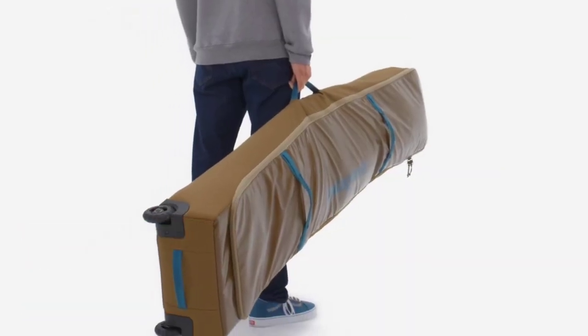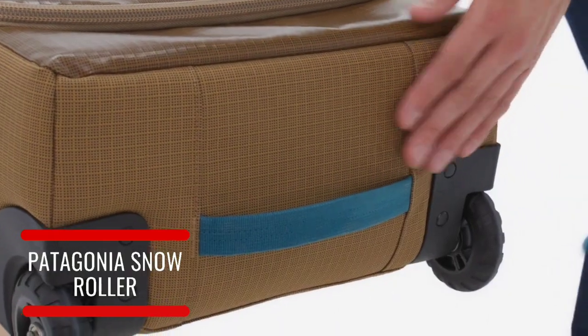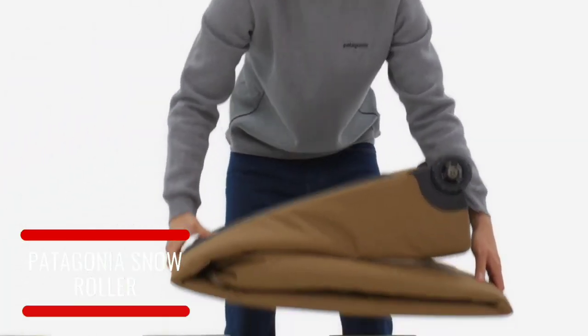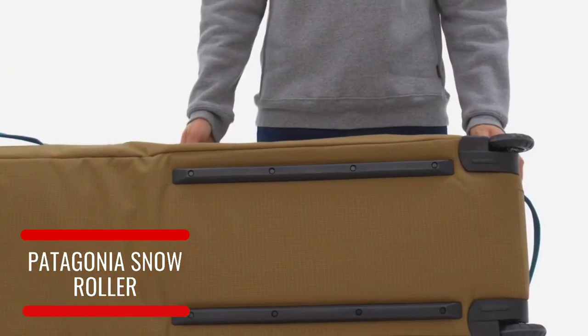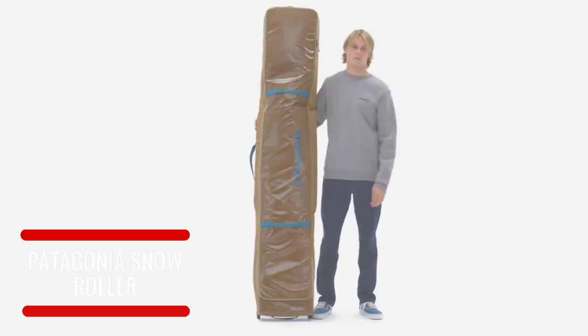We equipped the streamlined exterior with five grab handles, which can also serve as lashing points if the rental car is smaller than expected. When you're not using it, the entire bag folds down into thirds for easy, compact storage. Wherever the forecast takes you, our snow roller makes chasing the storm smoother than ever, and keeps some potential waste out of the landfill.